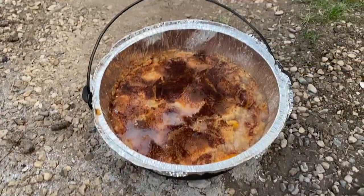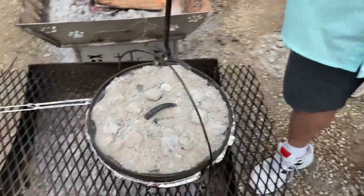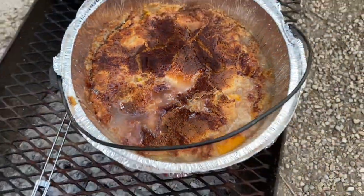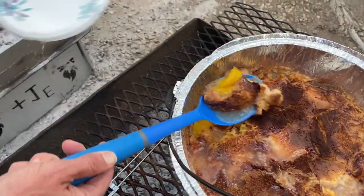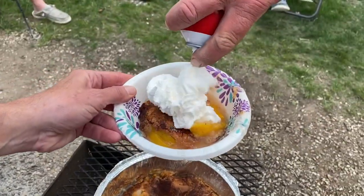We've added some coals to the top just to make sure we get that crispy top on the top layer. It's looking real good — I think we're ready to have some peach cobbler coming at you from a dutch oven.